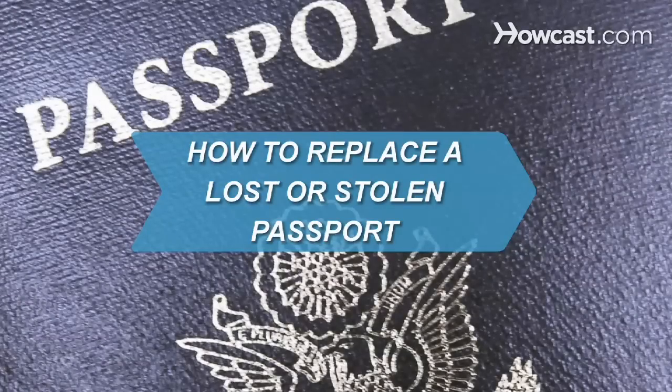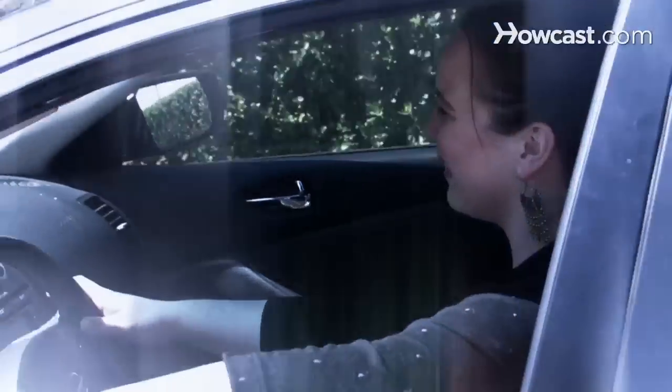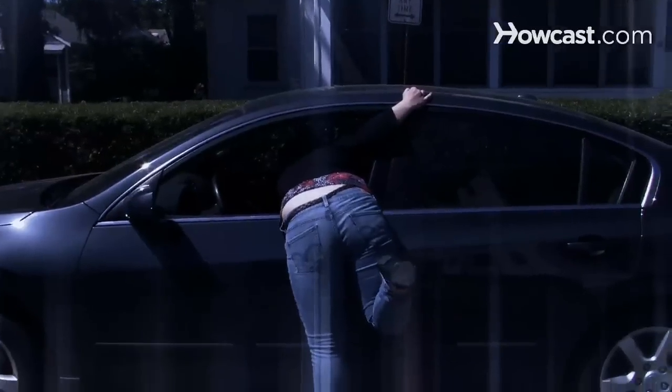How to Replace a Lost or Stolen Passport. If you are a jet setter, then misplacing your passport can be a real downer. Follow these easy steps to replace your passport and get back on the road.